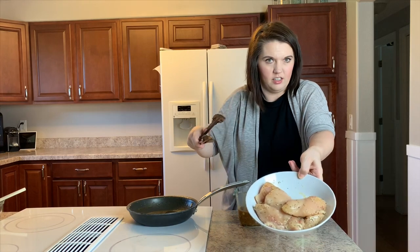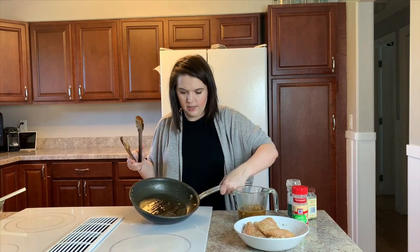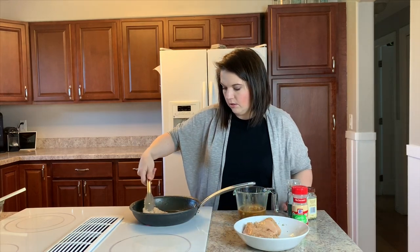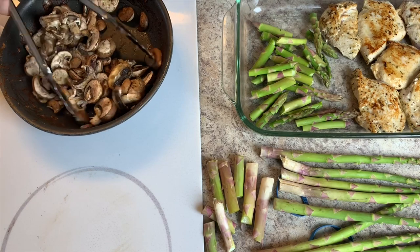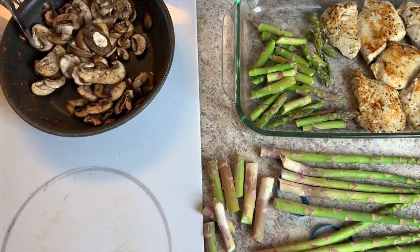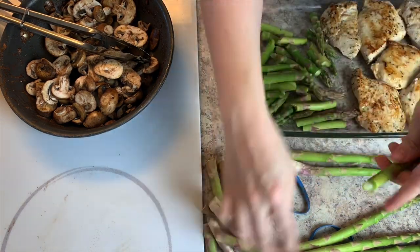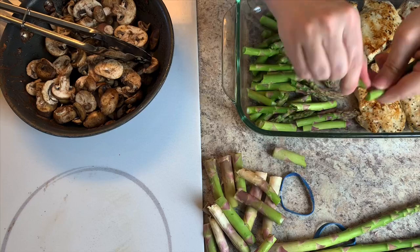Once everything is pretty well seasoned and coated on the chicken, I'm just going to cook it for five minutes on each side. I realized when I was editing this that my camera was not actually recording while I was cooking the chicken — you can see what it looks like there on the right. I then moved on to our vegetables: in the same fry pan I took some sliced mushrooms, started sautéing those for maybe a minute, and broke some asparagus into smaller bite-sized pieces.